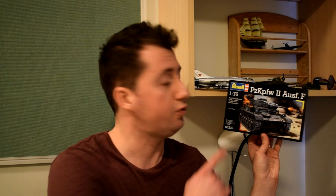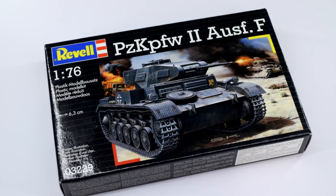On the outside of the box we've got a very interesting image of two of these tanks fighting in the desert. You can see that one's in the dark grey colour and there's another one in yellow. That's an indication that there are two different paint schemes that you can do with this kit.